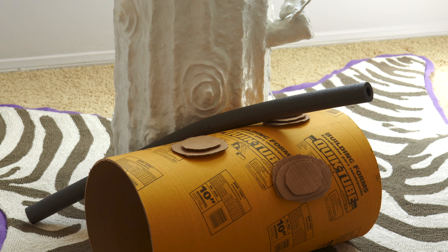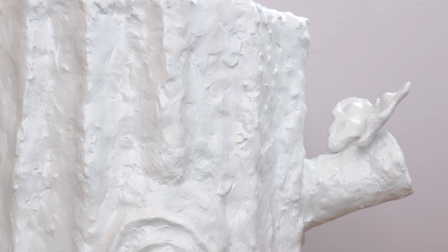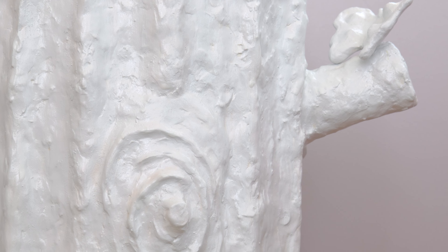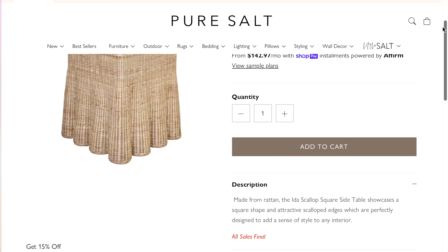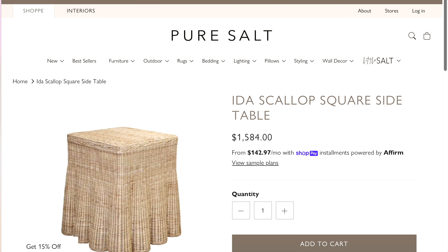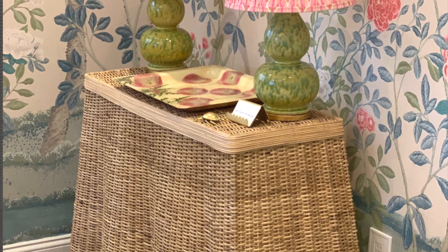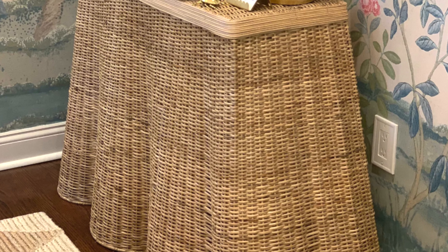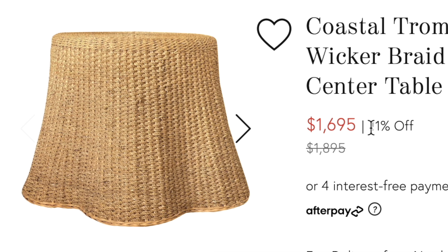I really wanted to show you how to make a small nightstand slash cocktail table that can tuck into those little corners of the room. This time I was inspired by those beautifully woven sisal rattan side tables, and I love the faux drape they've woven in the bottom of the table. The real authentic designer ones range from a thousand to two thousand dollars.